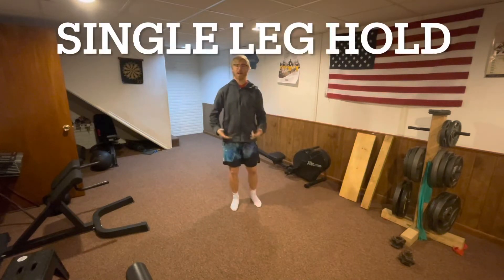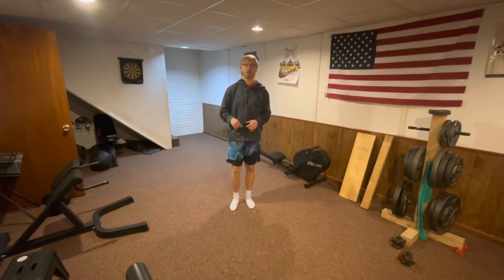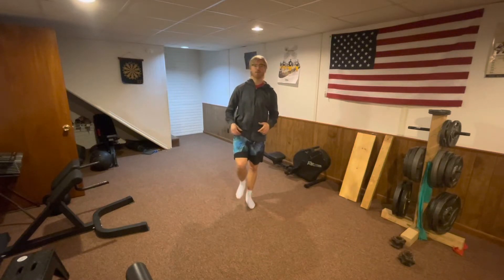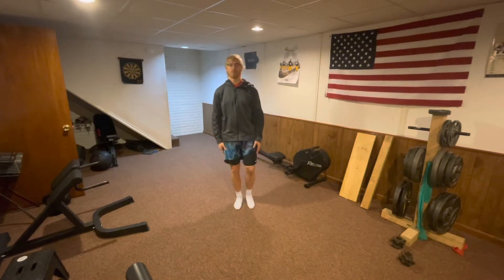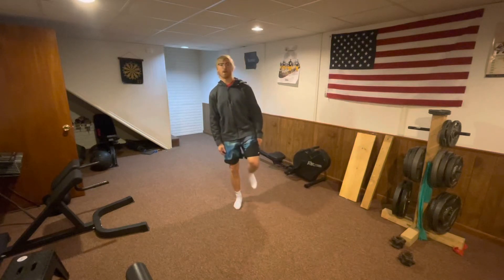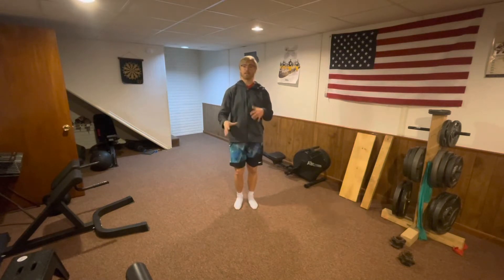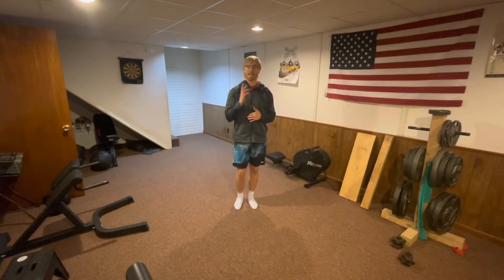The next static balancing exercise is a single leg hold. This one is a little bit trickier, so you might need to hold on to something. All you're going to do is raise one foot and try to not move at all, just like that first exercise. Make sure you do this with both legs to have equal balance — you might notice that one foot is a little more unstable than the other.